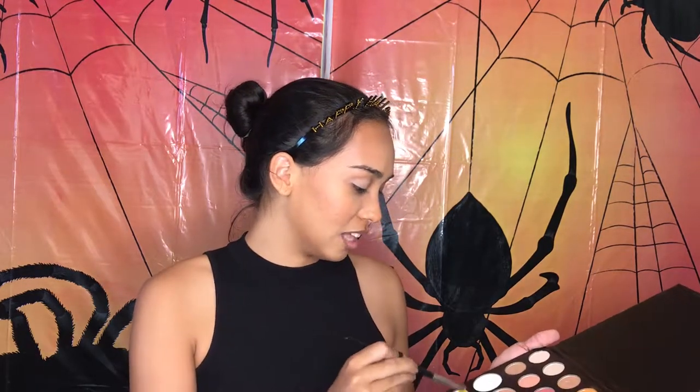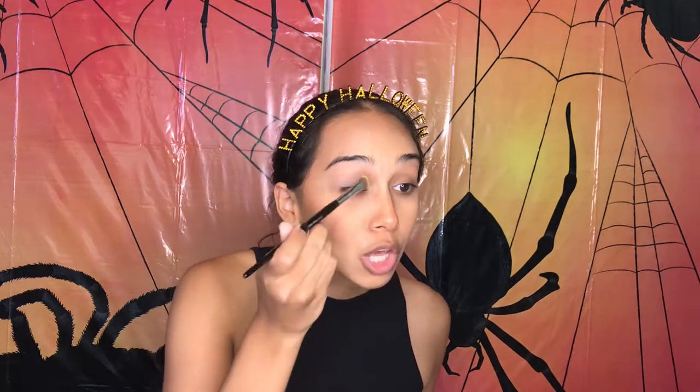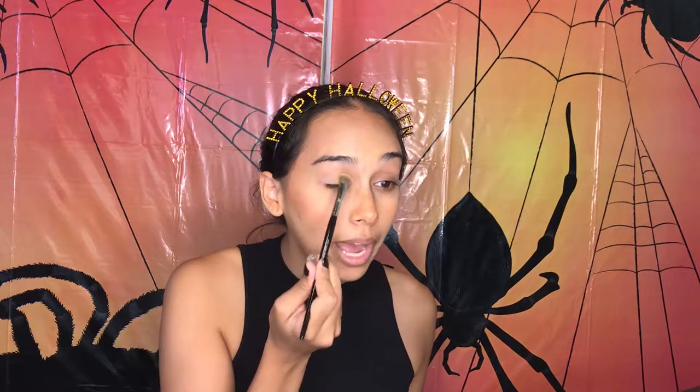I got this years and years ago so I have no idea if they still sell this. And I'm going to go into this undisclosed Morphe palette and go in with this yellow — don't know the name of it, it's not on the back so it's just yellow. I'm going to put this in the inner part of my eyelid.